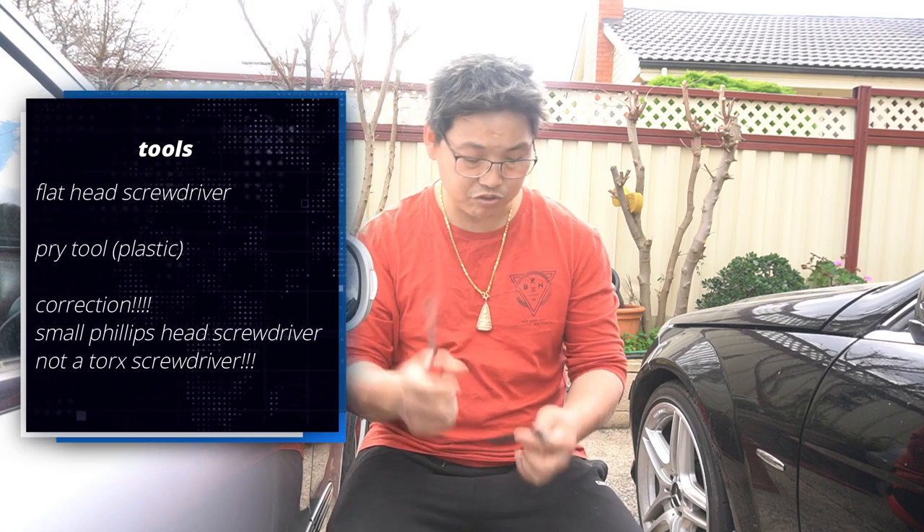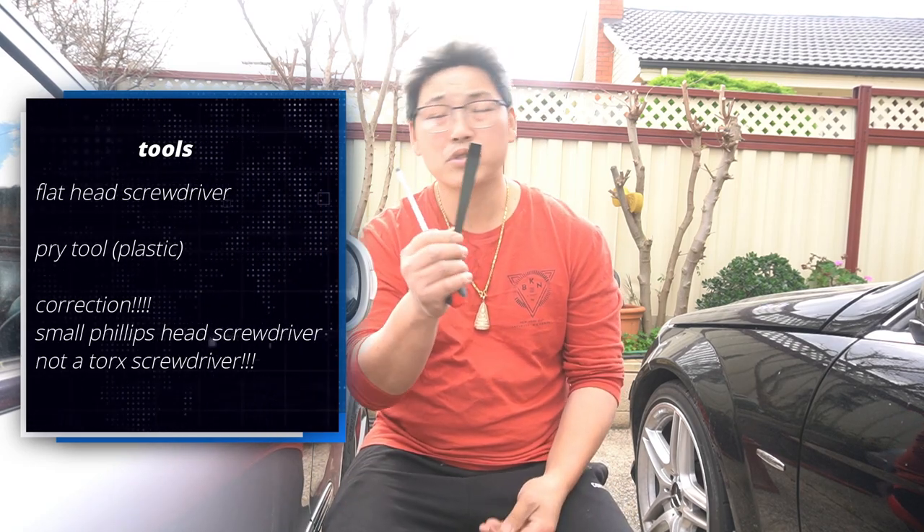For this modification, all you're really going to need is a flathead screwdriver, maybe a pry tool to help you pry, and I believe it is a T10 or a T5 — I'll confirm that later once we get into it.